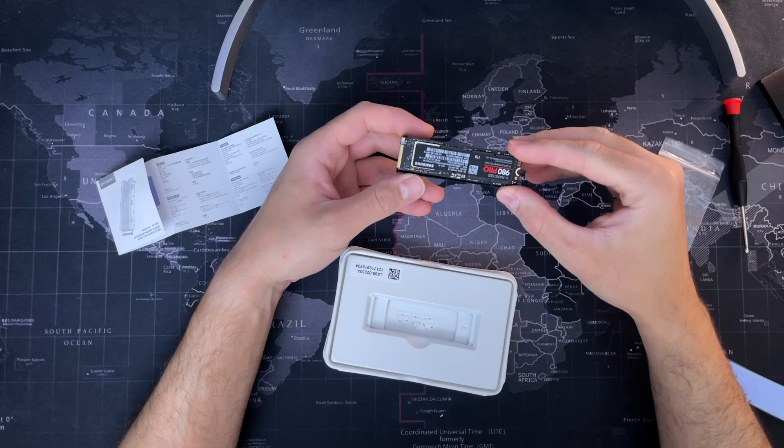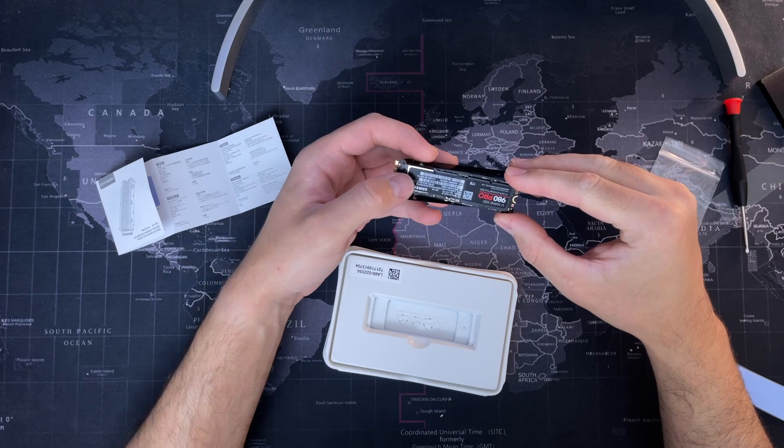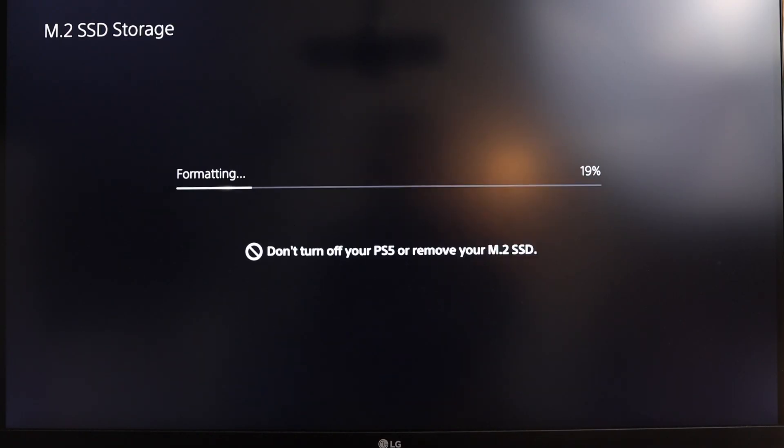Hello everyone, welcome back to New Tech Unboxed. Today I'm going to be showing you how to upgrade your PlayStation 5 storage by adding an internal M.2 SSD card. Let's get straight to it.